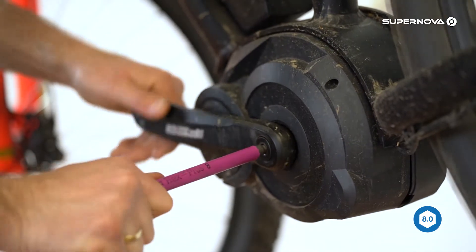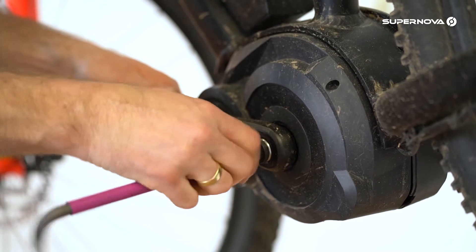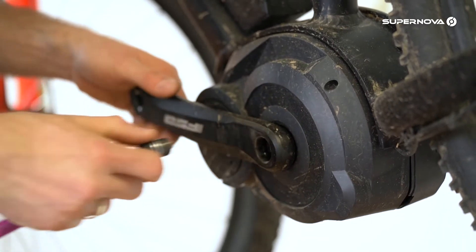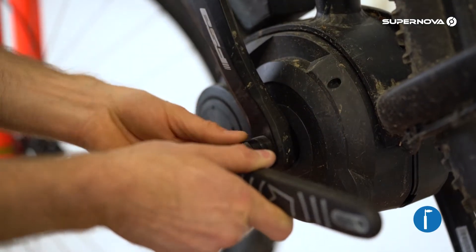Remove the crank arm bolt with the 8mm hex key, then remove the crank arm with the crank removal tool.